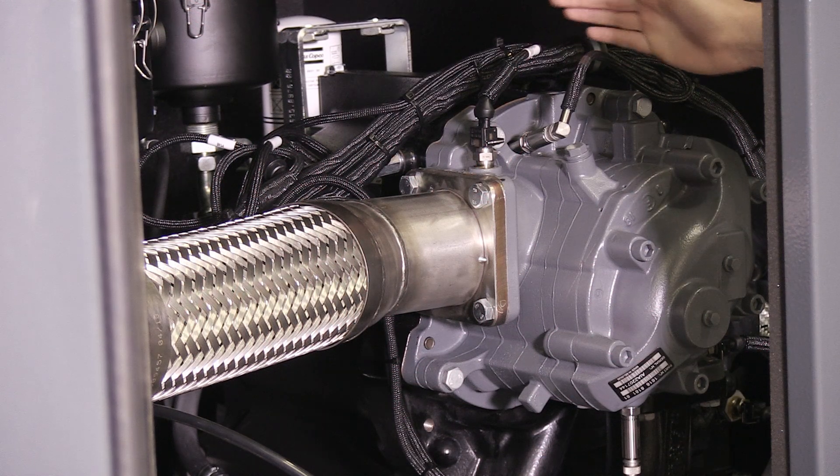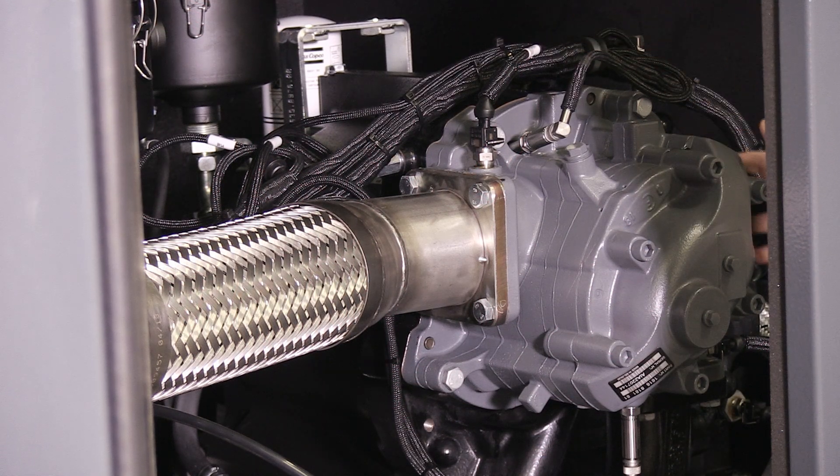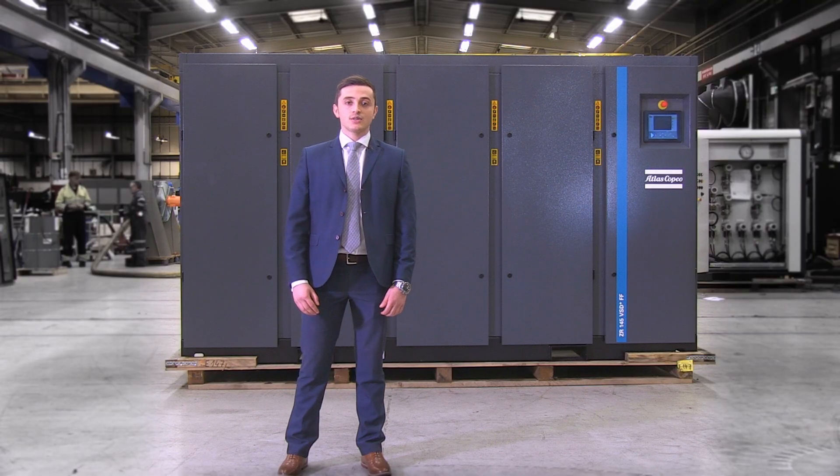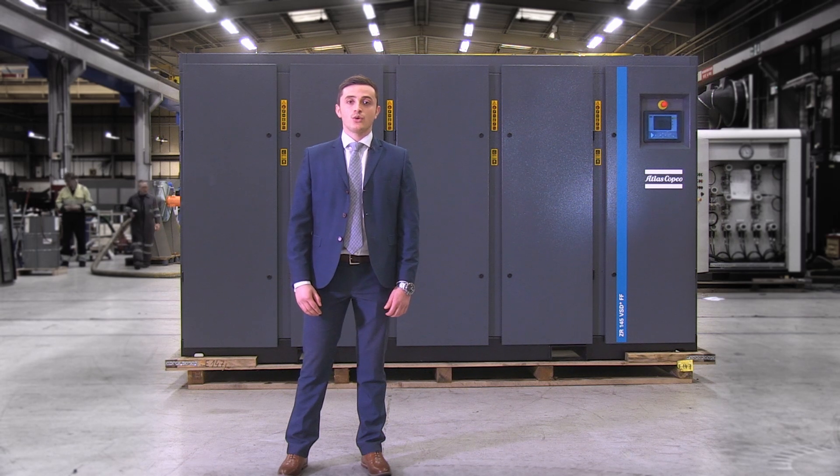Behind here is the compressor element. All components in the element such as the rotor profiles, smart inlet and rotor coating have been enhanced for maximum efficiency and durability, and to make sure that you get a guaranteed supply of class zero oil-free air.